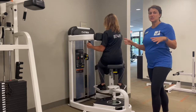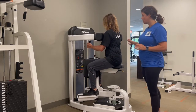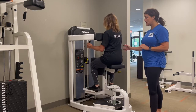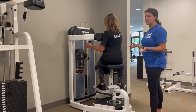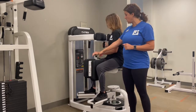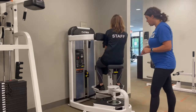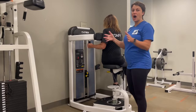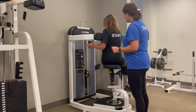Make sure the weight stack doesn't slam. It is best to use this one side at a time. Right now we are working the right side of Amy's obliques. She'll do 10 to 15 reps. To get to the other side, Amy's going to push this down, swing it all the way over and let go, and then do the opposite side.